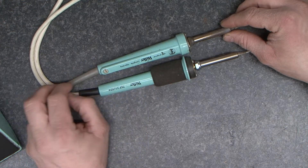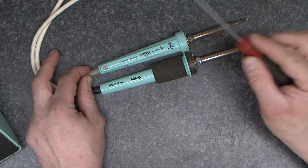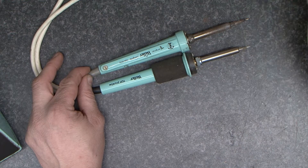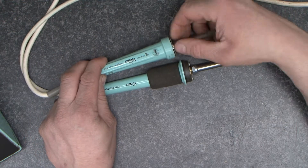I'm going to work with the newer style because it comes apart a little bit easier. Generally you'll see this in two variants — the older style and the newer style — and internally they're both pretty much identical. The main difference is the older one has a cord grip that you have to undo to take it apart. They both come apart in the same way with the tips.